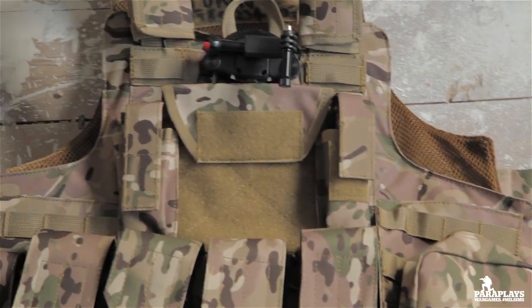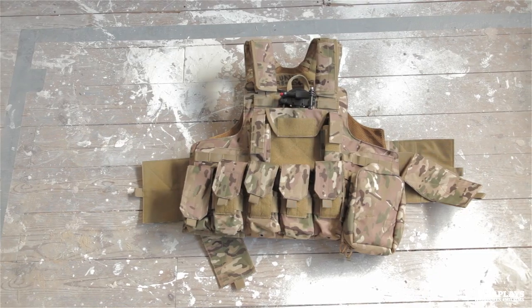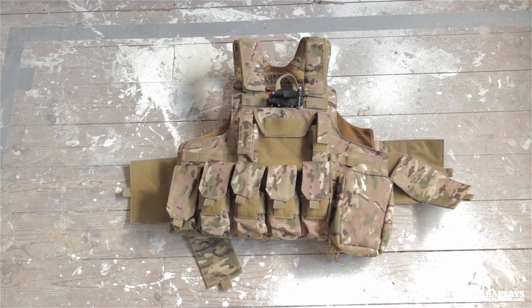There are lots of places for BBs, extra magazines, medical aid — you name it, it can all go in this vest.